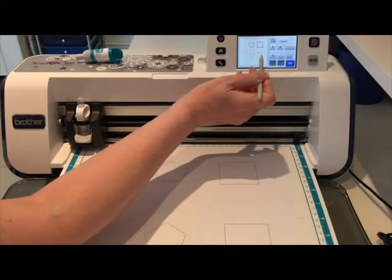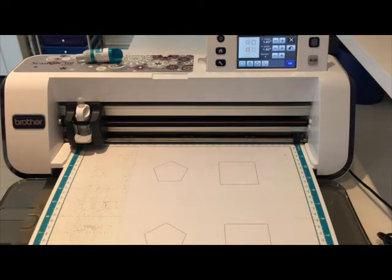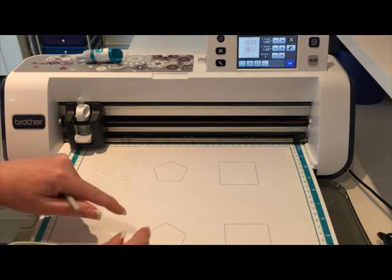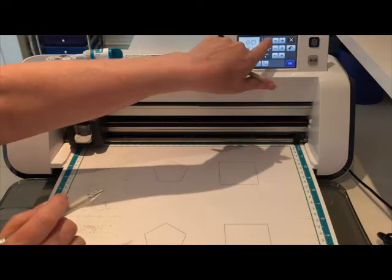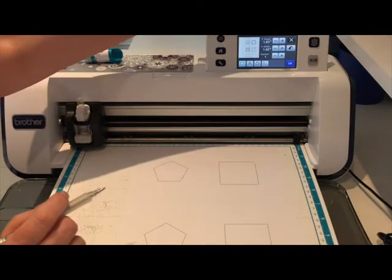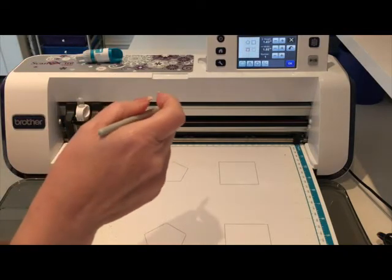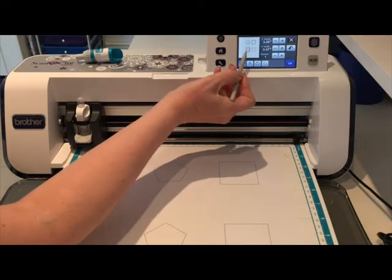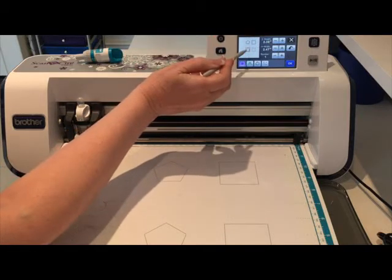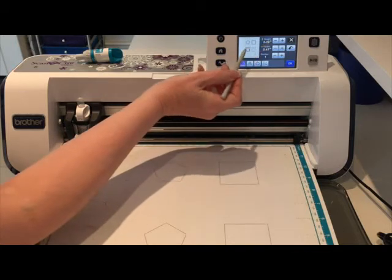For the bottom two I'm going to put the seam allowance on the inside. I'm going to select the pentagon and come back into the editing icons. This is where you need to take note of the measurements if you're doing it on the inside. I'm going to look at the height measurement - if I stick to one, either the height or the width, I know it won't go wrong. This pentagon shape is 1.83 high and I'm going to make a note of that. I'm going to select the seam allowance, which has put it on the outside like the top one.